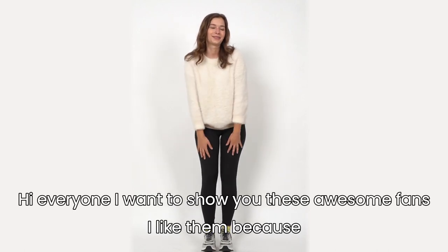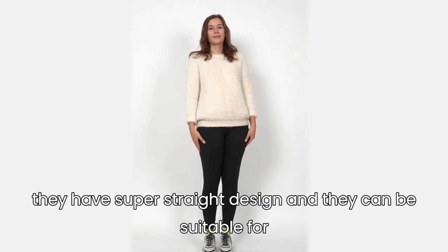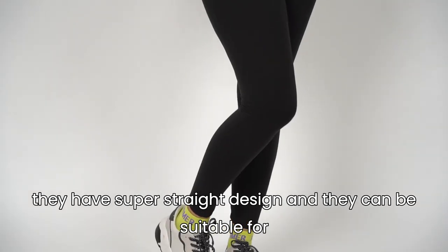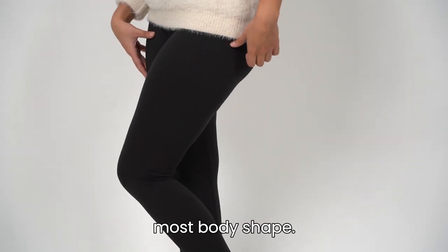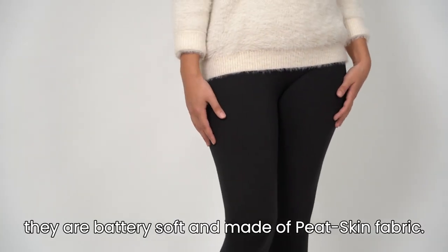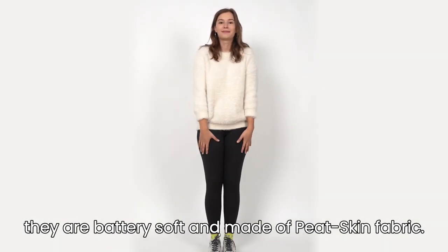Hi everyone! I want to show you these awesome pants. I like them because they have a super stretchy design and they can be suitable for most body shapes. Also, they are buttery soft and made of peach skin fabric.